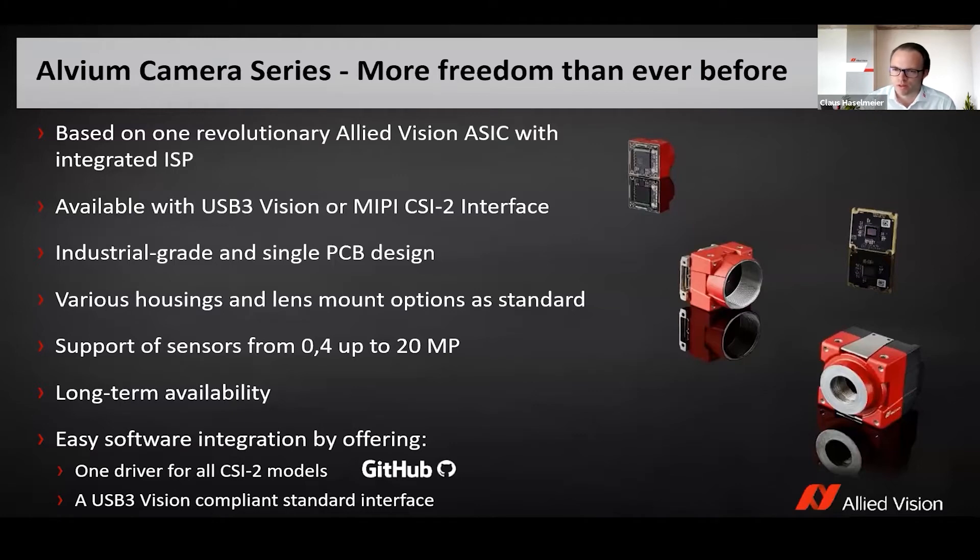For the USB series, you also have the possibility to get it as a pure bare board with just a USB interface, or as an open housing camera with a 90-degree angle to the side or backwards. You can also get the USB version with C-mount, CS-mount, and S-mount.